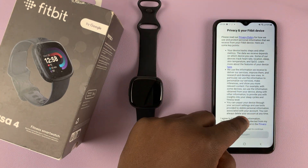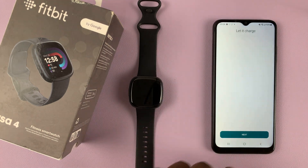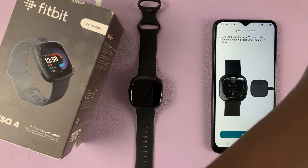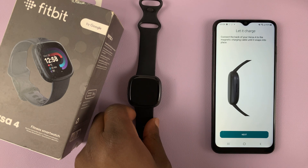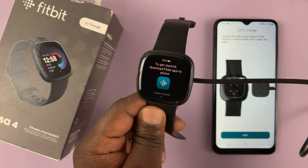Read the privacy policy and accept. Then connect the Fitbit to charge — there's a charging cable that comes in the box. Connect one end to a power source and the other end to your Fitbit, just like that, and let it charge.